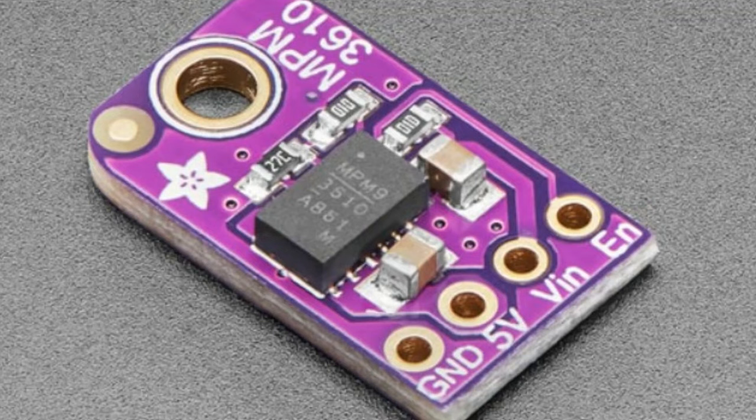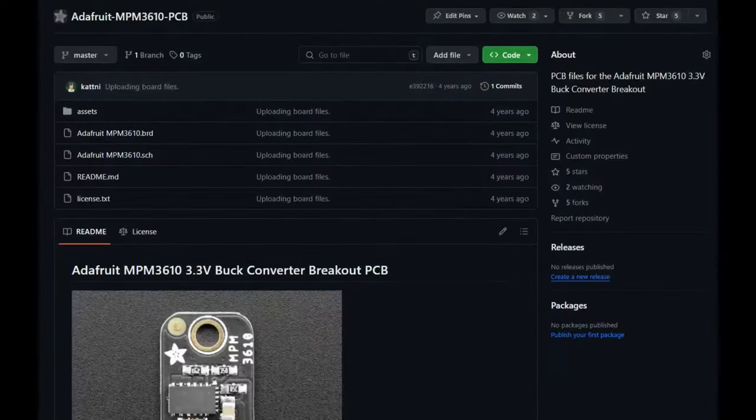We also made a breakout for the 3610. Give it VIN up to 21 volts — the 3510 does up to 36 volts. You can see how compact it is. It's just a resistor divider, one extra pull-up resistor, and two big bulk capacitors on the input and output, and you're pretty much ready to go — 1.2 amps output. You can check our design files; they're up on GitHub if you want to use them.